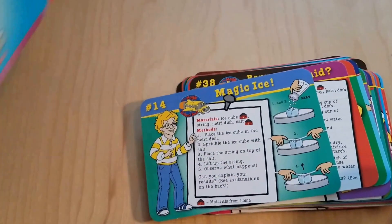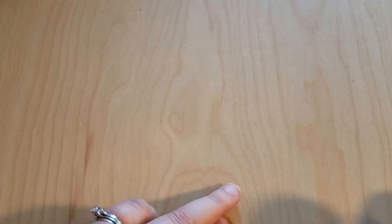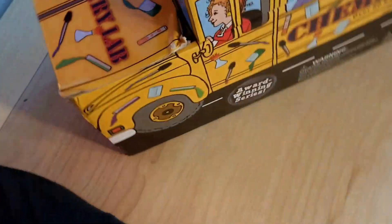I will say this is a nitpick thing. The kit we got was open when we bought it and someone had rifled through it, so the cards were out of order when I got home. Being a little anal retentive and wanting everything in order, I took the time to put everything back in order.